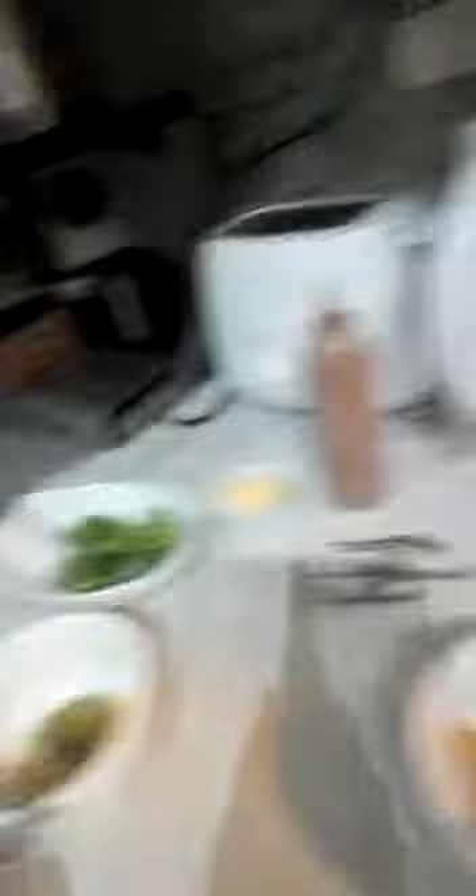We've got some very nice baby parsnips that I just blanched and now I'm gonna glaze them in honey, black pepper, and cumin seeds. We've got some tenderstem which I'm gonna cook in a minute, some butter to finish the vegetables and meat, and a burnt apple purée — that's gonna give some color, aroma, sweetness, and bitterness to the dish.